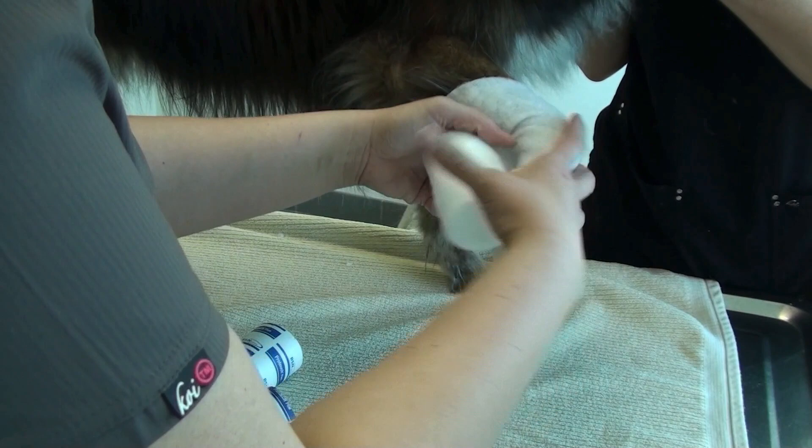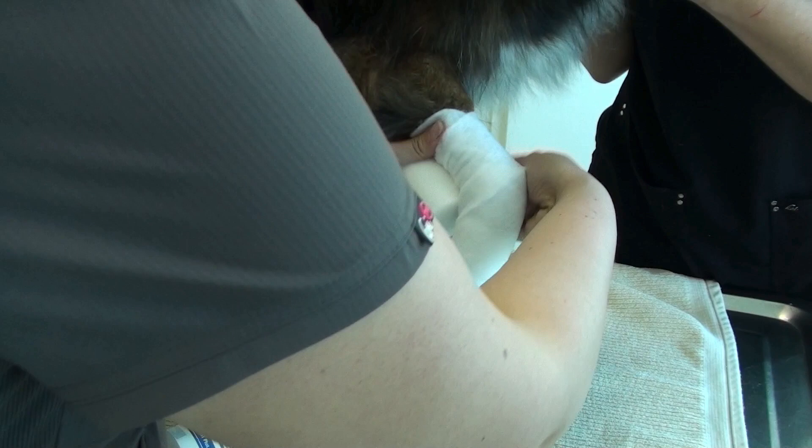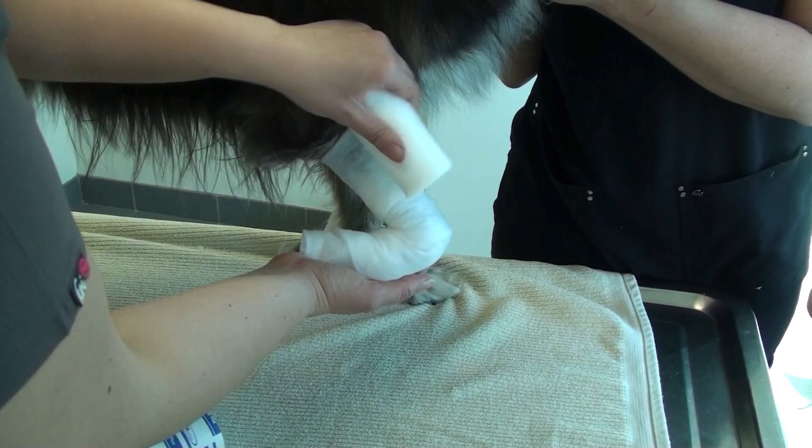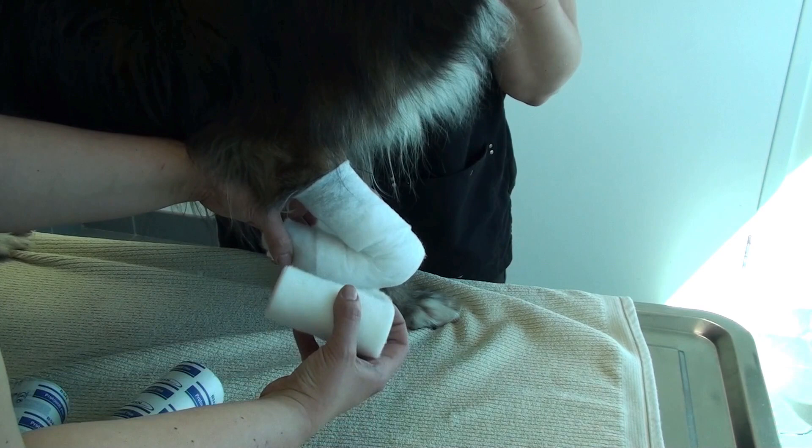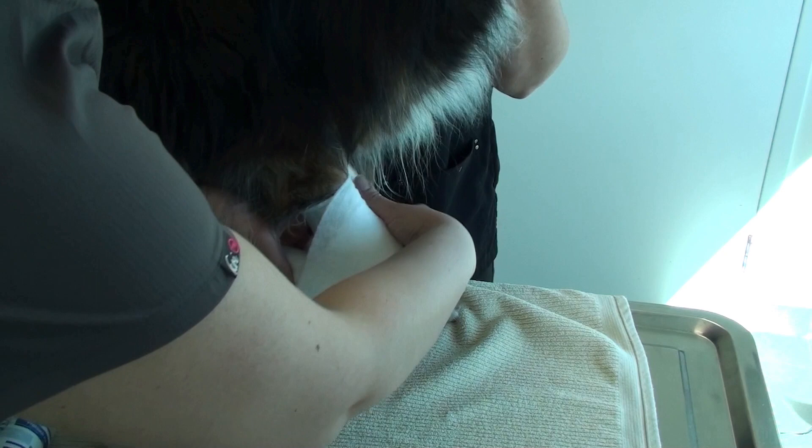She's starting with some cast padding just around the paw, going above the carpus, and then she is going to place that carpus in flexion. As you can appreciate, she is using the bandage material to hold the paw and the carpus in a flexed position.